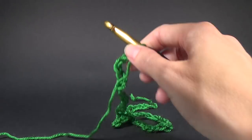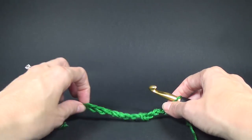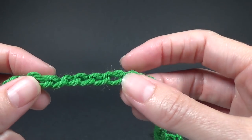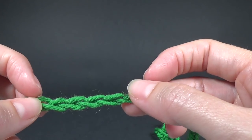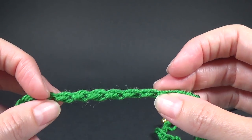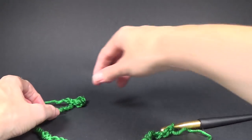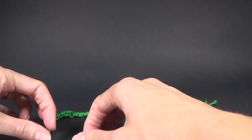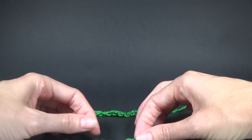Now we want to join our chain and we want to make sure that it's not twisted. The easiest way to do it is lay it on the bench. You're going to put all the bumps facing inwards — the front of your chain shows all the little V's, and if you turn it over all the bumps are on the back. Make sure all the bumps are facing inwards.